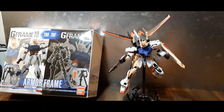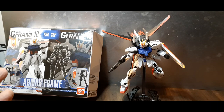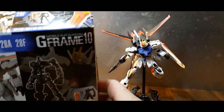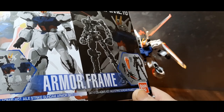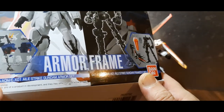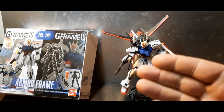Hey, welcome to Ninja Bill Reviews. Today we're going to be taking a look at the Bandai G Frame 10 armor frame — the GAT-X105 plus AQME-X01 Aile Strike Gundam armor set. Quite a mouthful, but here it is.